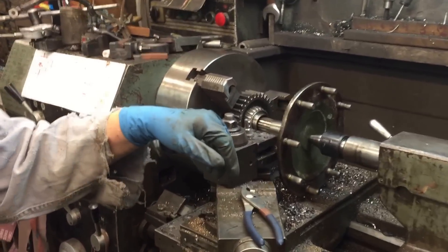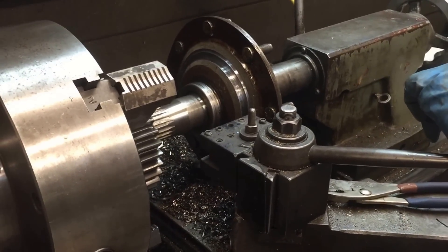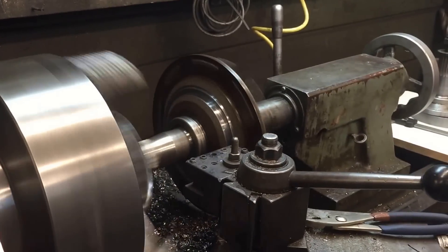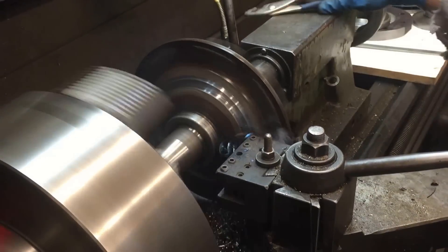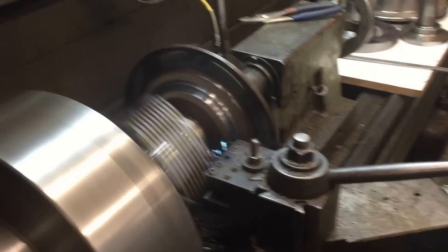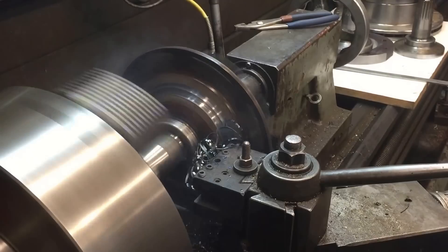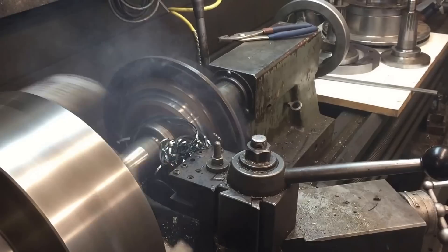Now we're going to make some smoke. The trick is to machine away with our 10 horsepower metal-removing machine. The flange on that's about a quarter inch thick, but back there where I'm machining, that's more like about a half inch thick.